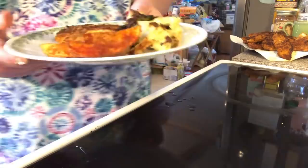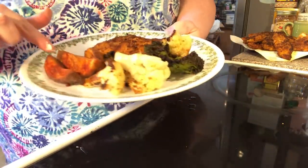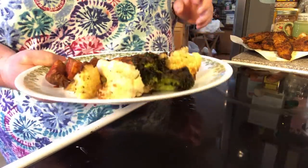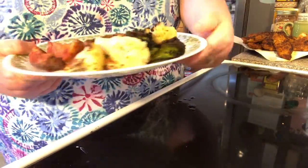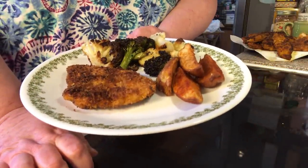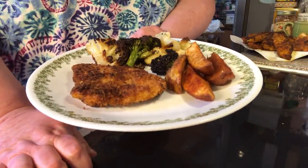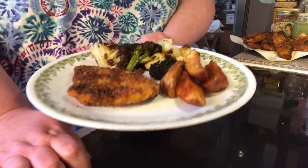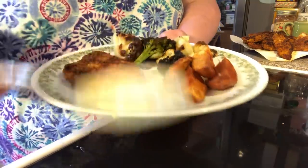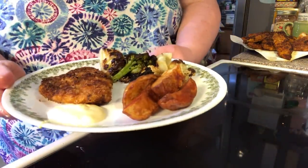Now let's look at the plate. I've got my four potato wedges and broccoli cauliflower. And then we have our schnitzel — our chicken schnitzel. I know I'm saying it wrong. And then I'll just put a little bit of dipping sauce on the side. And that's what we're having for dinner.